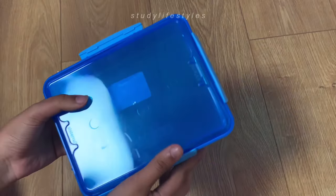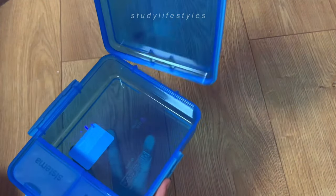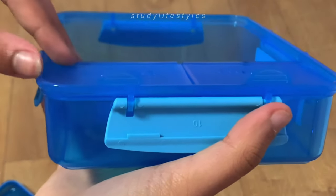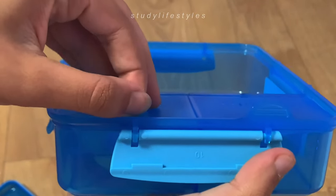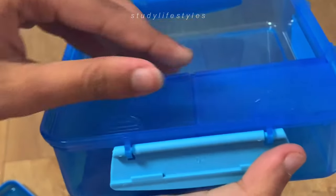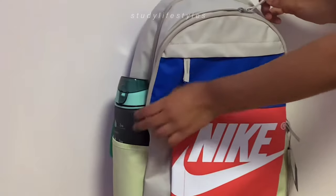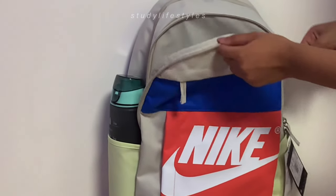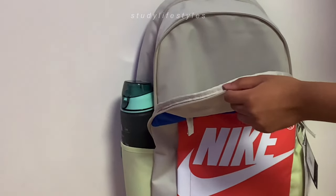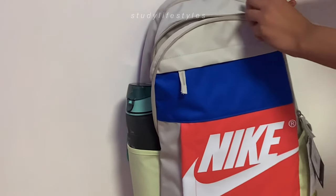I prepare my own lunch in the morning and I do need a lunch box, so I decided to get this blue one. I really like how it has compartments because, if I'm going to be honest, I didn't eat a variety of foods for lunch last year — so I'm definitely going to try and do that this year by adding in fruits and nuts for every lunch. I also really like the design and how it fits comfortably in my backpack.